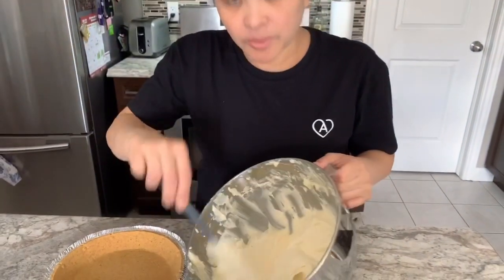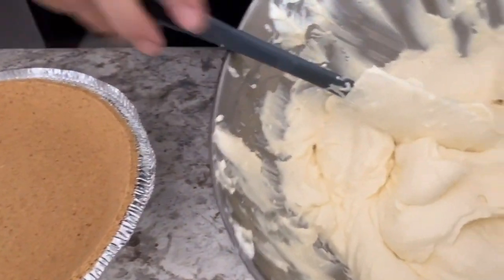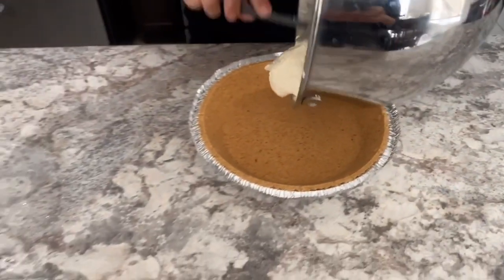So this is what the mixture should look like. You can now pour it into the graham crust. So let me see.